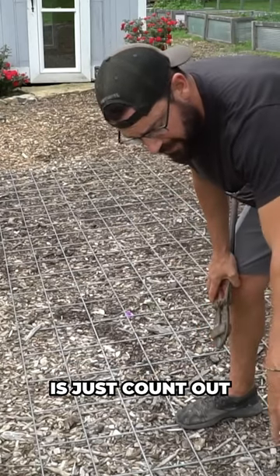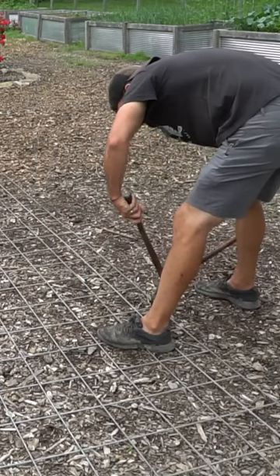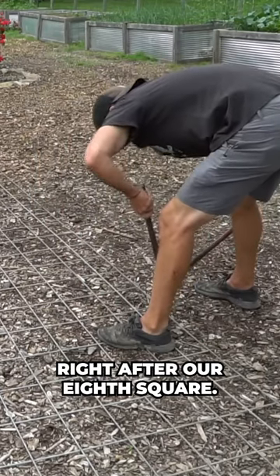What we're going to do is just count out eight squares and then we'll cut right after our eighth square.